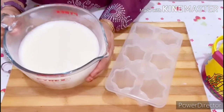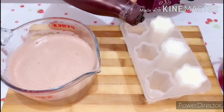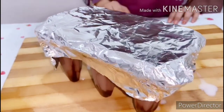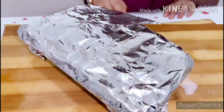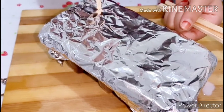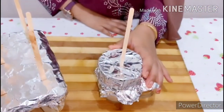Now let's pour our milk and chocolate mixture into our molds. For chocolate lollies, I'm using some chocolate syrup at the bottom — it's optional. After pouring, I covered the mold with some aluminum foil. To show you how to do it without a mold, using a knife, give a small flip as shown here. Now slowly insert pop sticks. Now keep this in the freezer for at least 6 hours — better to freeze overnight.